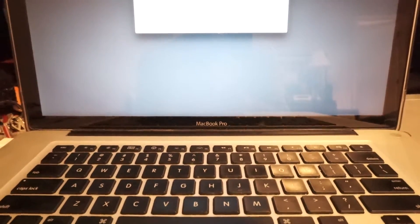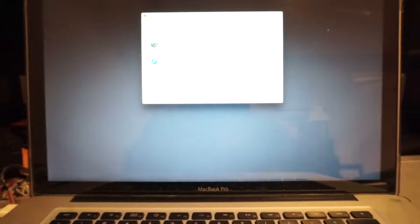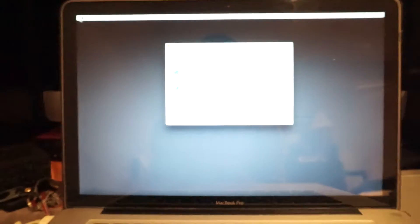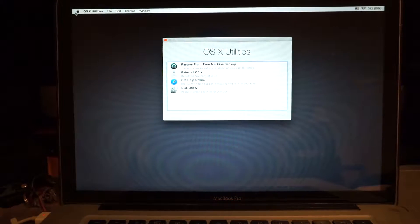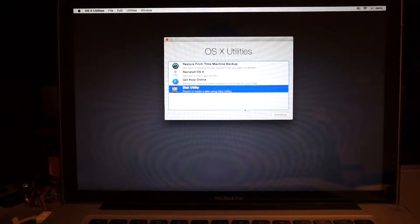There we go. The screen showed up here. I don't know if you can see very well — let me put it up a little bit so it's better for you. There we go. Next, go to Disk Utility, continue.